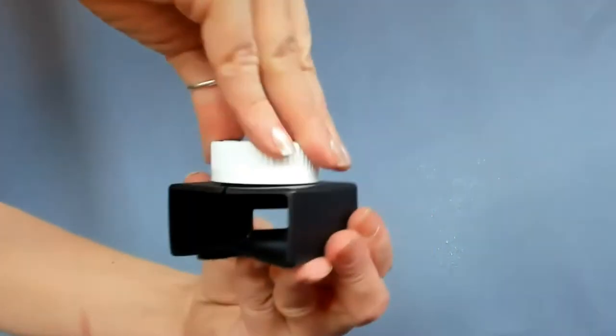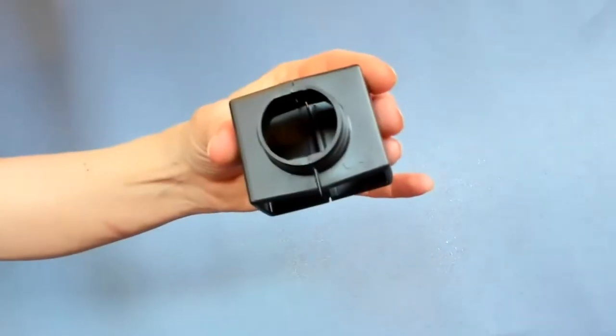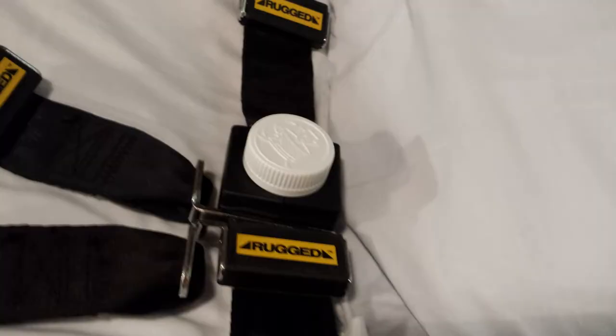It deters and makes it more difficult for patients to quickly grab and release their belt. They have to figure out what it is, and then they awkwardly have to push towards themselves while simultaneously turning the cap. This deterrence gives you those valuable moments to see that you might have a potential situation on your hands.